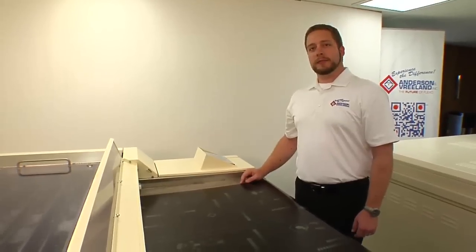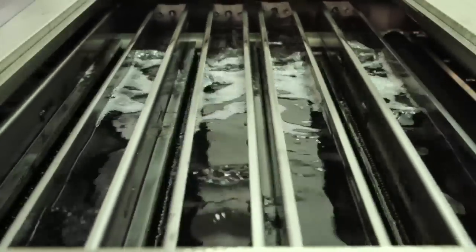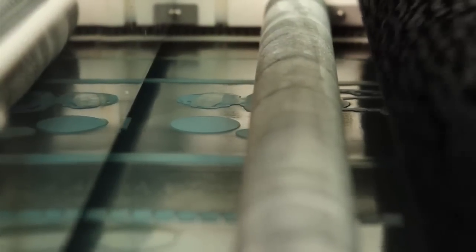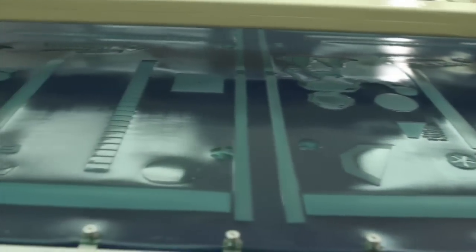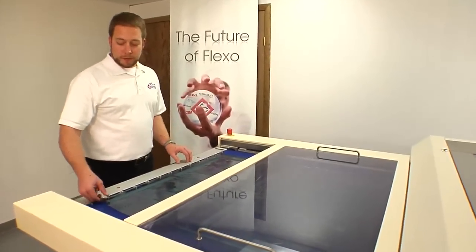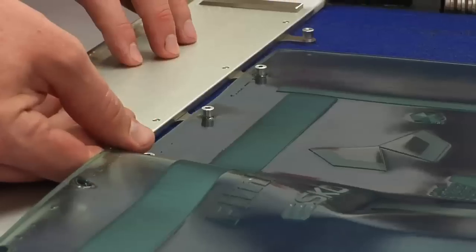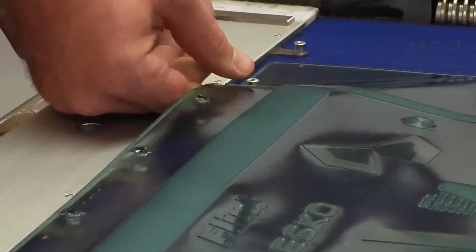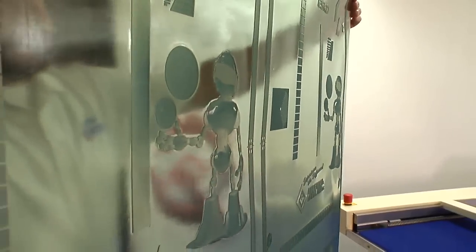The pin bar will be caught by the screw drive system, taking the plate through the system for processing. Once the plate is through the processor, you'll begin removing it from the pin bar and then perform a quick visual inspection before putting it in the dryer. Everything looks good. Let's take it and dry it.